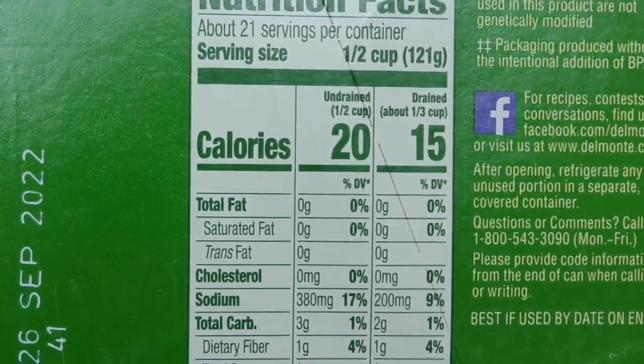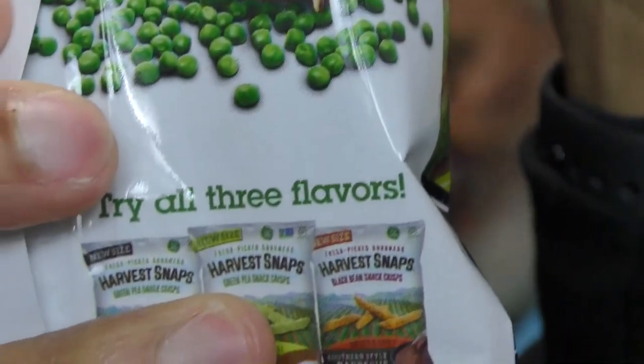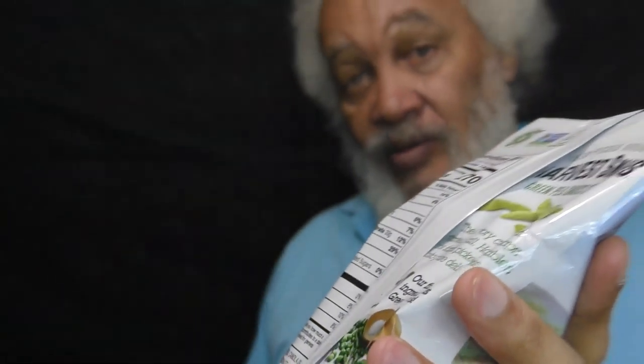Zero grams of fat. So if you think you're going the healthy way with this one, you're mistaken. Where would they even get the fat from? That doesn't even make sense. Where is the fat coming from? Green peas, canola oil — yeah, that might be it. Unless of course you really like green peas.